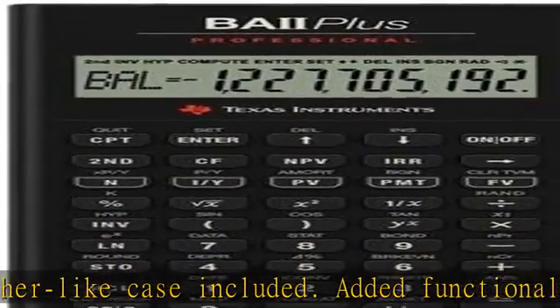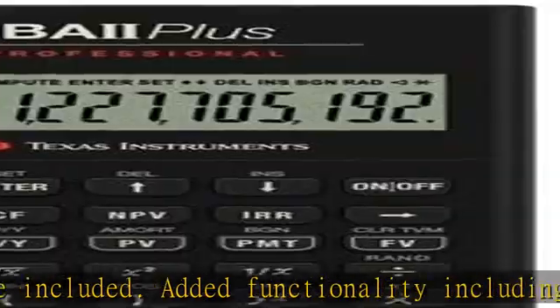Also has improved 10-digit display. Check the description to get this product today at the best price.